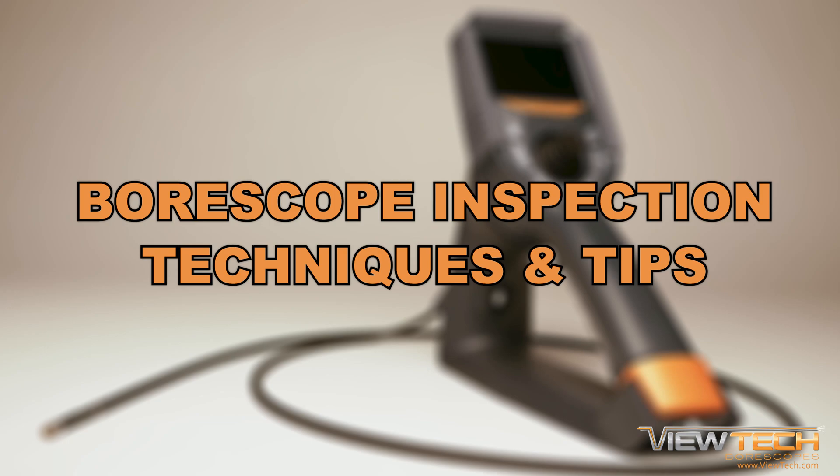After watching and following these proven boroscope inspection techniques and tips, you will be able to capture the best remote visual inspection images and videos.